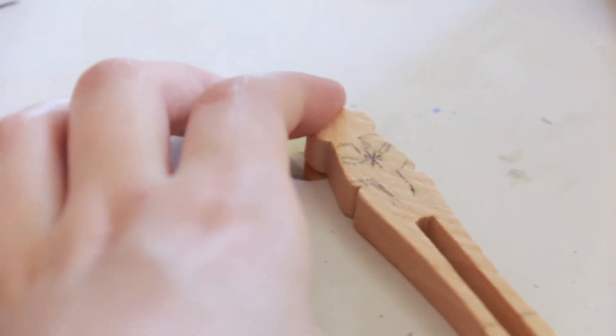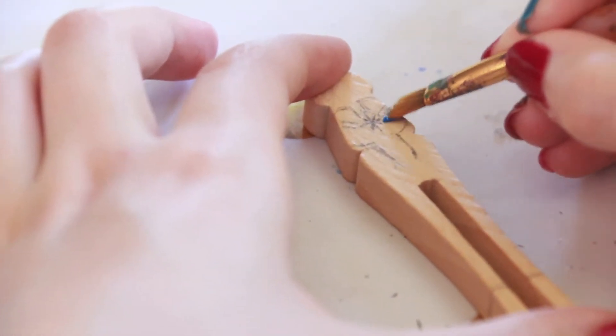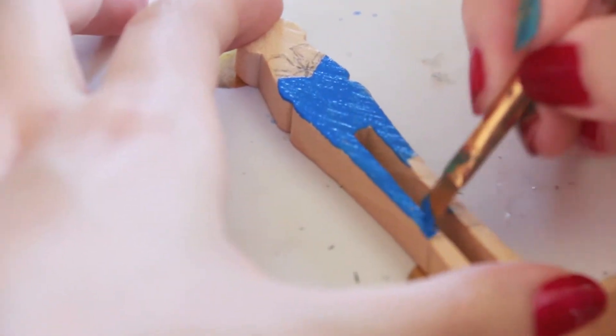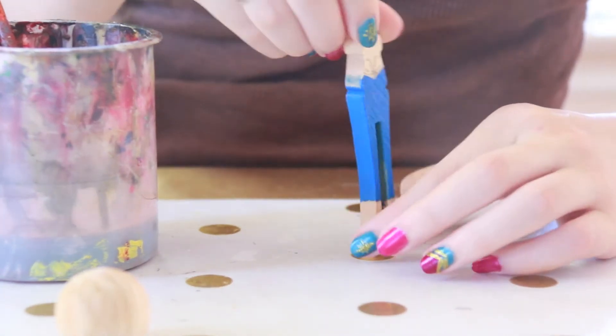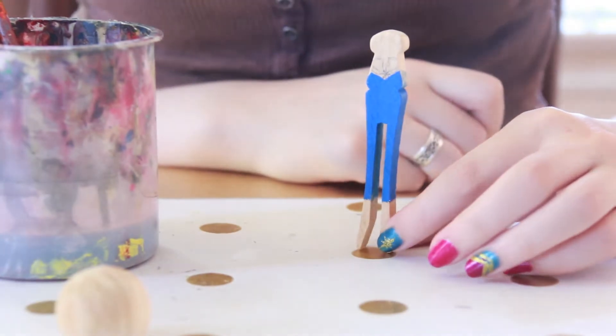I've taken the head off the doll to make painting easier. I'm going to be using some blue paint. Here's the front, the side, and the back. These lines don't have to be exact because you will be going over all of them with either red or gold.